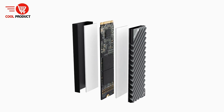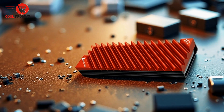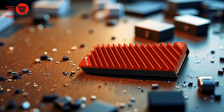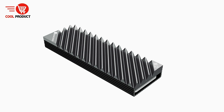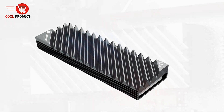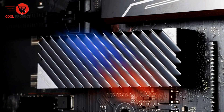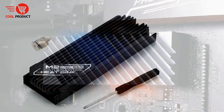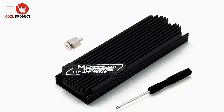Its design integrates seamlessly with the NGFF M.2-2280 form factor, making installation straightforward and compatible with a wide range of motherboards and devices. The heatsink comes equipped with a high-quality thermal pad that facilitates optimal heat transfer from the SSD surface to the aluminum fins, promoting effective cooling. The sleek, minimalist aesthetic of the Johnsbo M.2 heatsink complements modern PC builds, offering not only functional benefits but also a subtle visual upgrade.